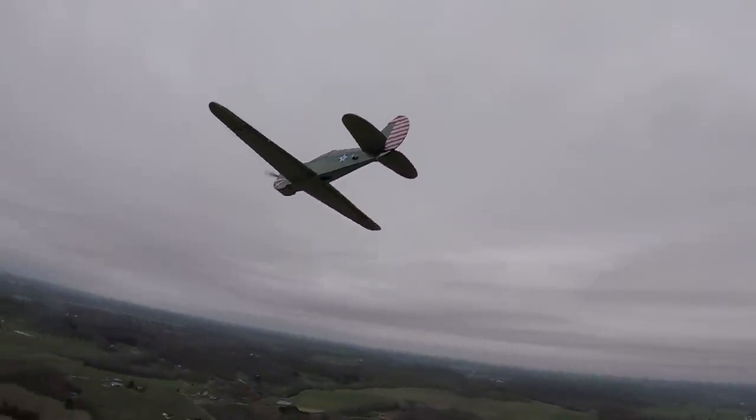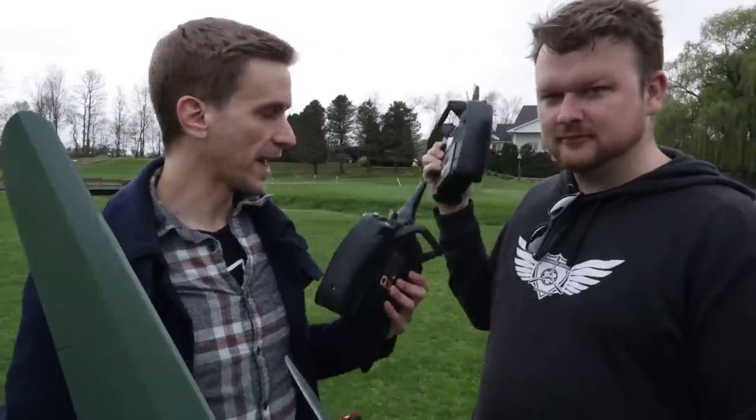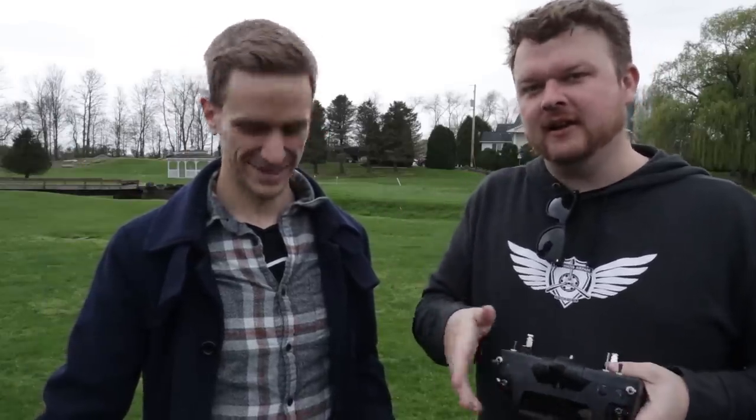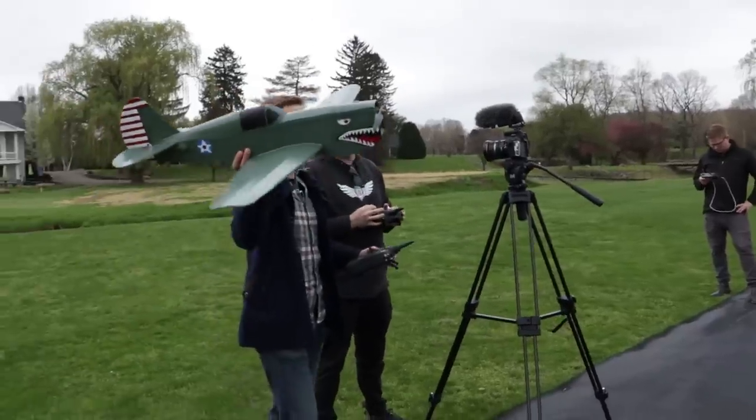We're set up with buddy box, so if I get in trouble Alex can take over controls. If it starts to get a little sketchy near the trees over there, I let go and pull out of it and bring it back to safety. We're using a 2200 milliamp three-cell Lumineer battery, and they work great especially for the power pack C — that's what we recommend for our power pack C's. All right, are you ready to launch? Yep. All right, here we go.